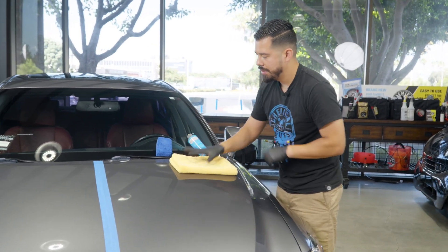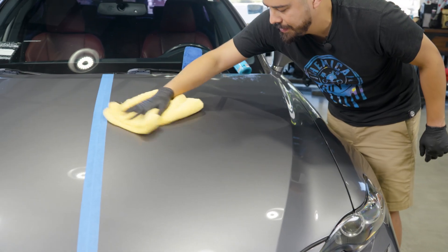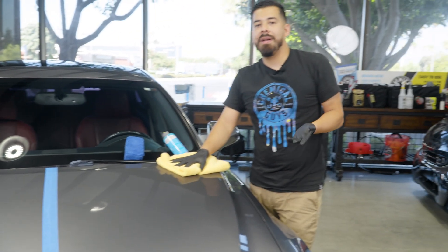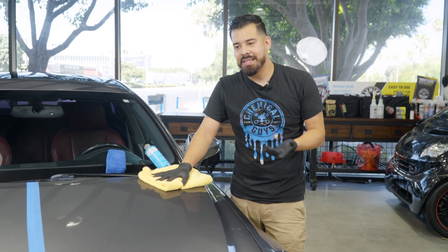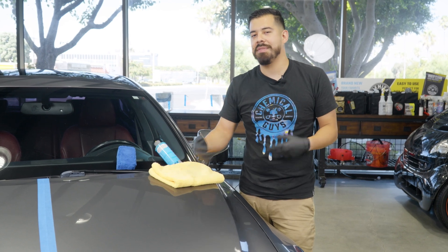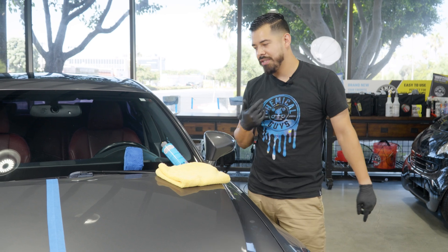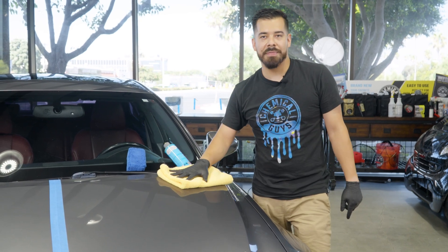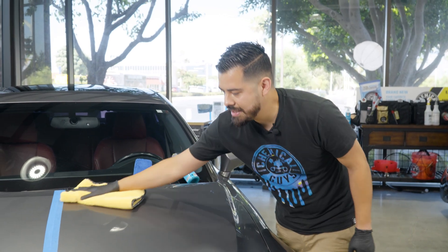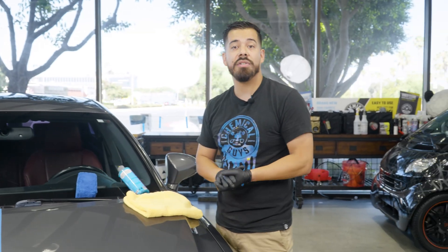Fold it in fours and buff off any remaining residue sitting on the surface. Just like that, you've applied Hydra Slick to your vehicle — it's not that hard. Really the hardest part is getting to the point where you actually start applying it, because you've got to wash your car, dry it, clay it, polish it, and prep it with our Wipeout Surface Cleanser. Then the easiest part is applying Hydra Slick. Now all I have to do is apply it to the rest of the hood.